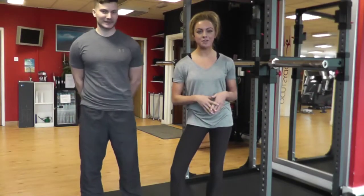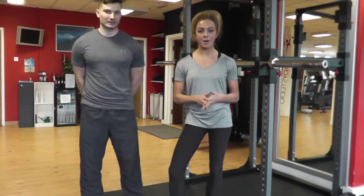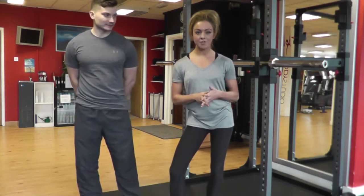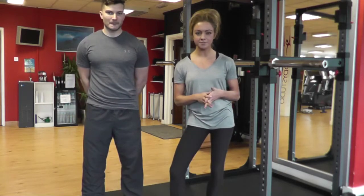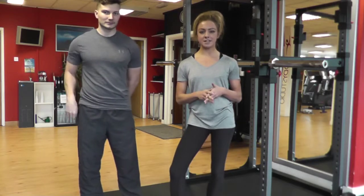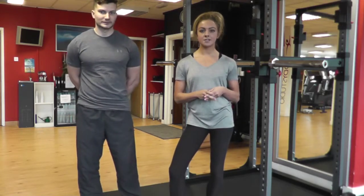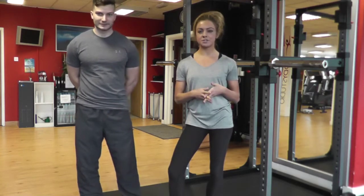Hi, this is Krista and I'm here with George and we're going to show you the fundamentals of a barbell squat within a rack. For the first part, we're going to go over the position of the barbell, how to take it away from the rack, feet positioning and correct posture. So I'm going to hand you over to George now, so he's going to take us through the procedure.